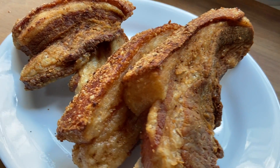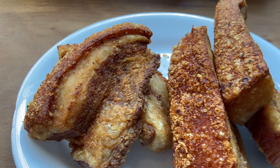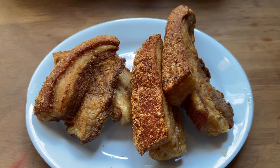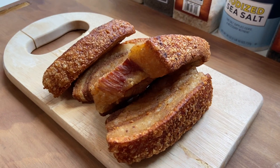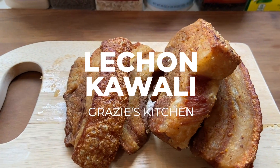Hey guys, this is Johan, and I am going to be walking you through every step of how to make this glorious, tasty, crackling dish we Filipinos call lechon gawali, as prepared by my mother, Grace.